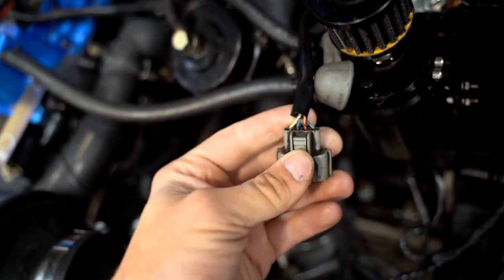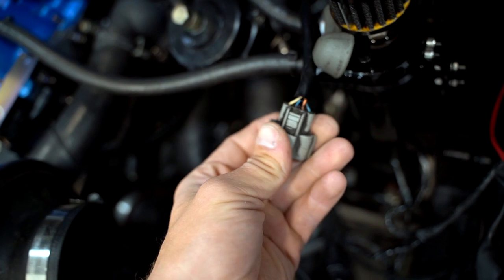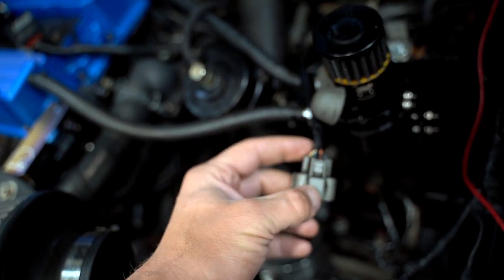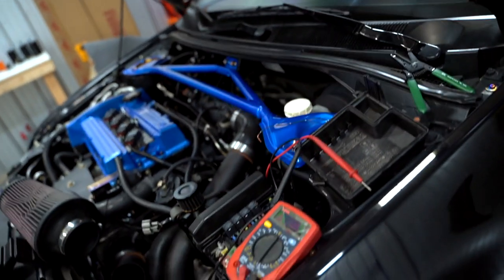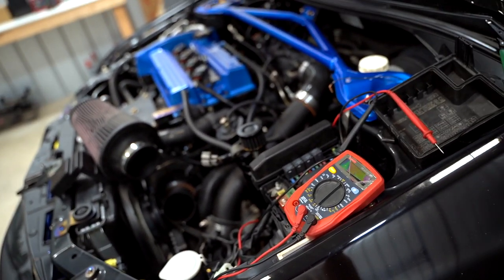This white wire right here on this connector — wire number four — is supposed to be connected to the ECU, which I believe was pin 41, and there's no continuity. So we need to figure out where this wire is broken or burnt. It runs all along here, goes under the dash, all the way to the ECU. I swear if I have to take the whole harness out of the car I will not be happy.